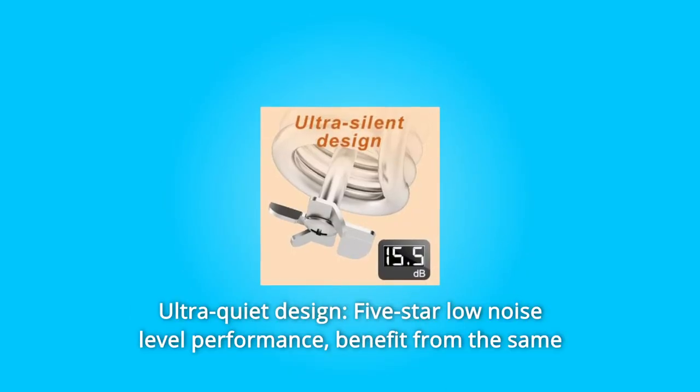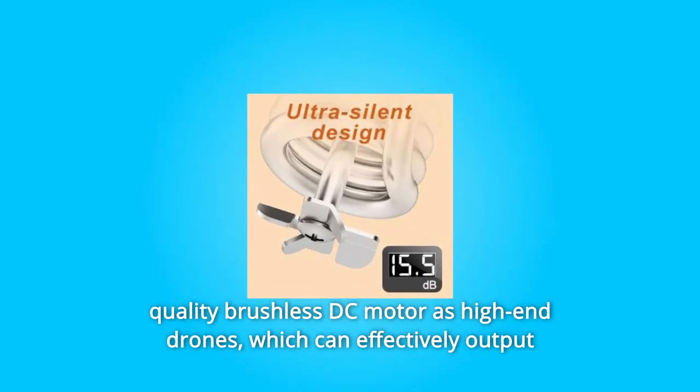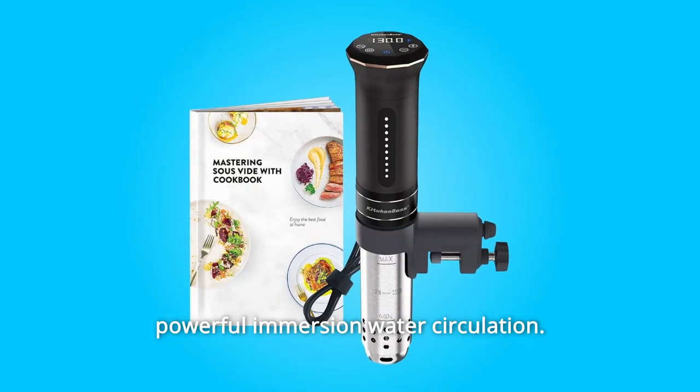Number 4: Ultra-Quiet Design — 5-Star Low Noise Level Performance. Benefit from the same quality brushless DC motor as high-end drones, which can effectively output powerful immersion water circulation.